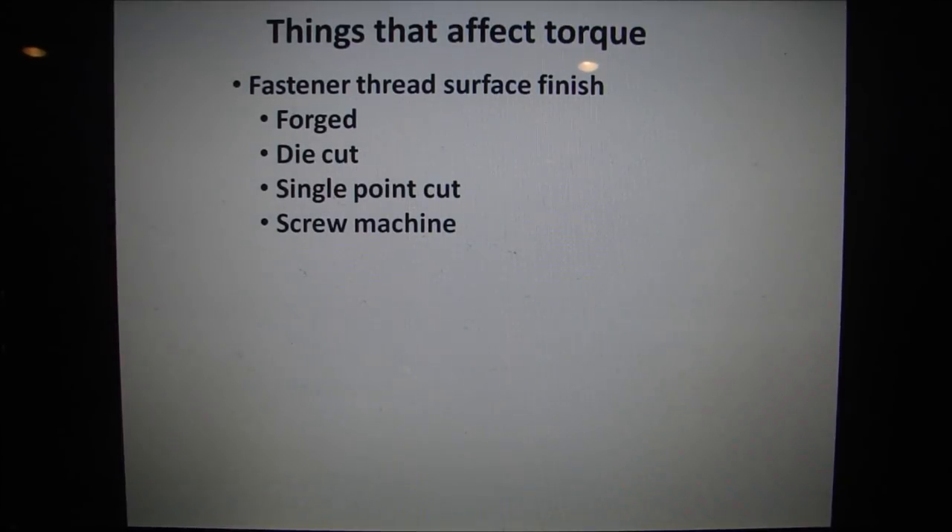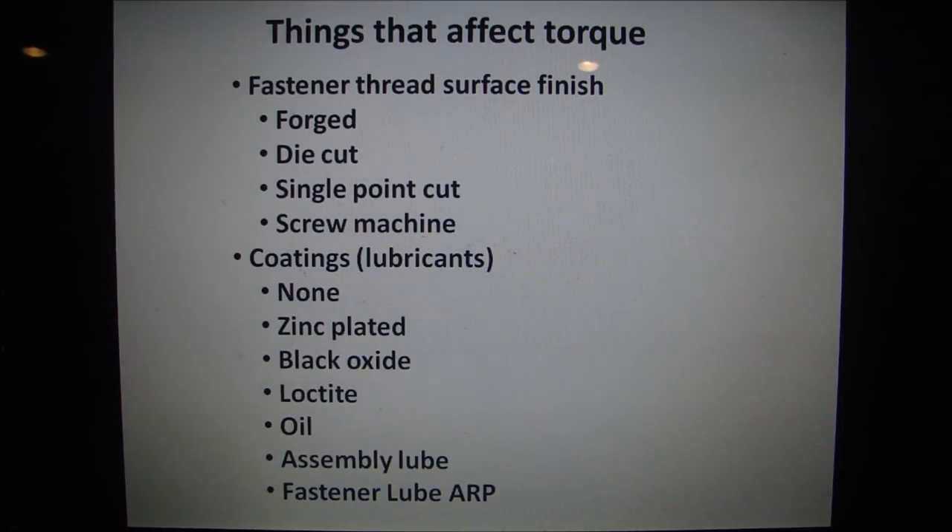Fastener thread surface finish also varies by manufacturing method. Whether a bolt is forged, die-cut, single-point cut on a lathe, or made on a screw machine — all those different manufacturing methods produce different surface finishes on the thread. The coarser or rougher the surface finish, the more it's going to affect the torque.